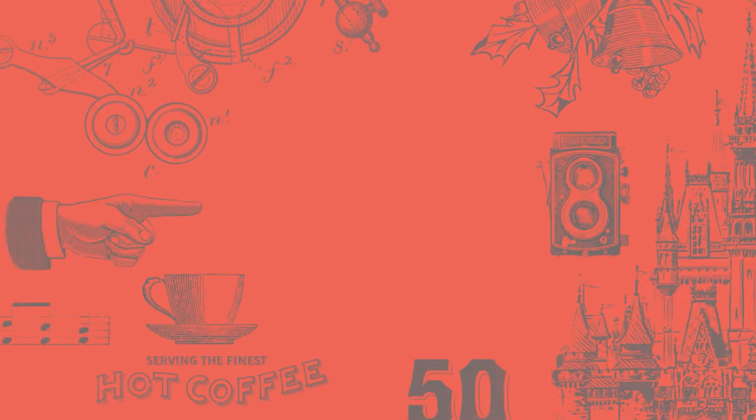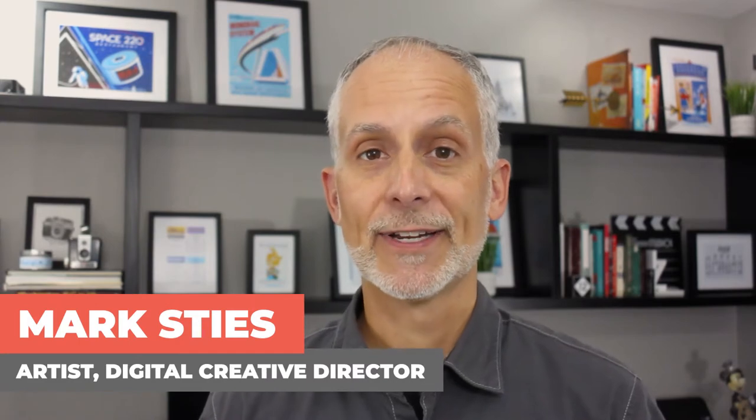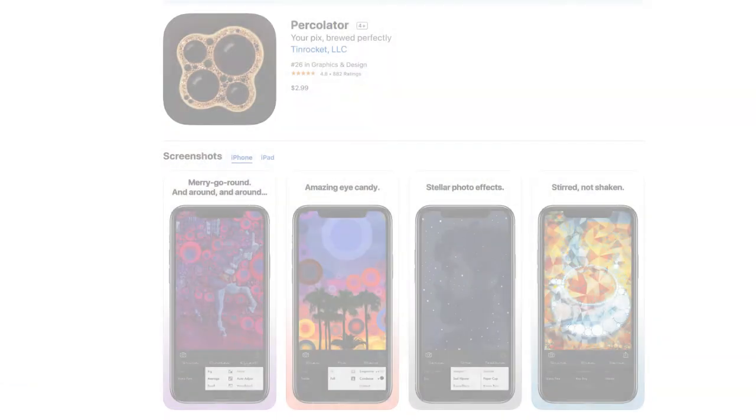Today let's create some coffee and brew some art. Hi, I'm Mark your host. Welcome back to Your Creative Brief. Today we're going to be creating some coffee themed art like this using one of my favorite apps called Percolator.